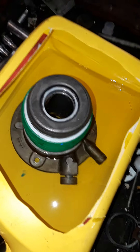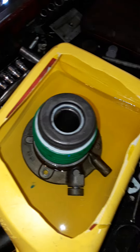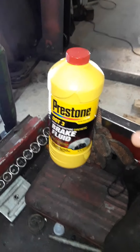If you see that little spout, there's two spouts. That's the factory bleed. But if you take this and you put it in brand new fresh brake fluid.